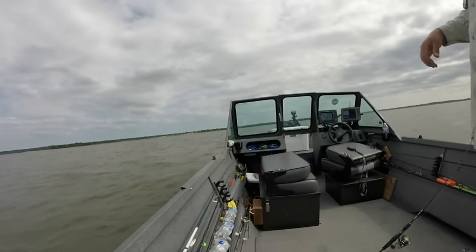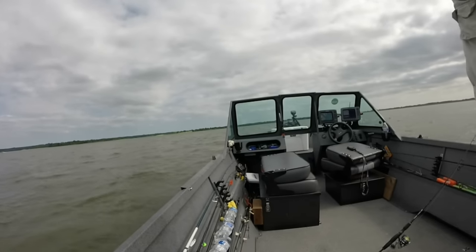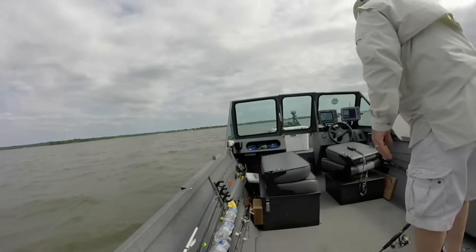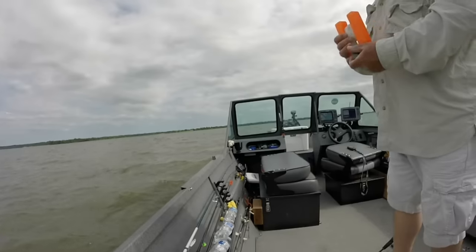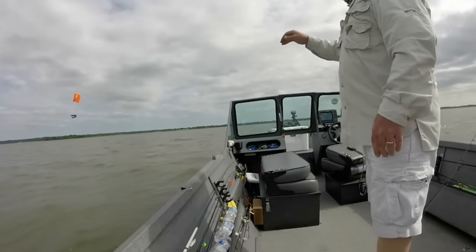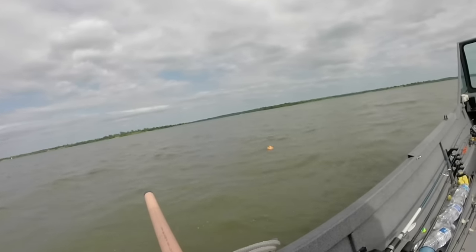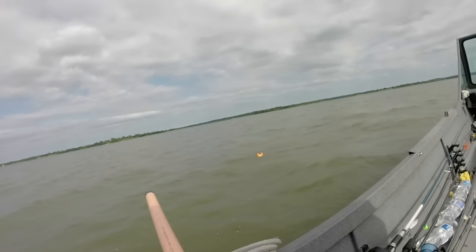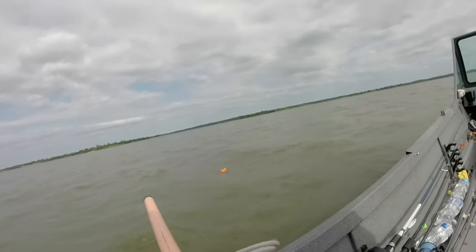You should be able to see my trolling motor up front — it's on spot lock right now, or anchor as Motor Guide calls it. The GPS is holding my boat in one spot. If you don't have that, don't worry about it. I carry marker buoys — did this long before I had the fancy trolling motor. Just pitch a marker buoy out to mark your spot, it'll sink and stay right there. Then stay on your electric trolling motor and keep your boat in that general area — it gives you something to reference off of, or just toss out an anchor.